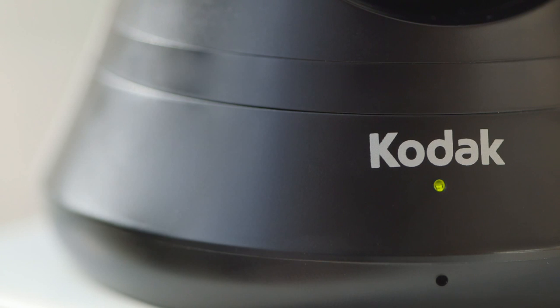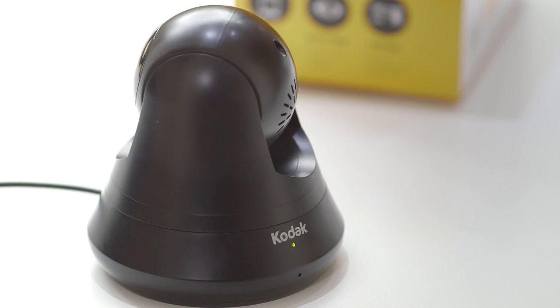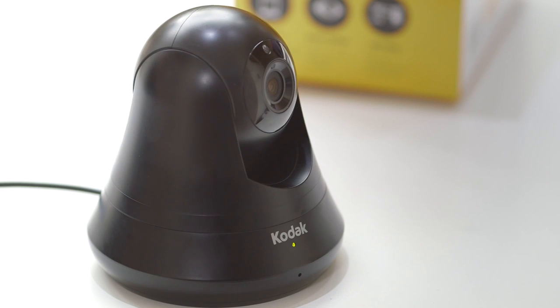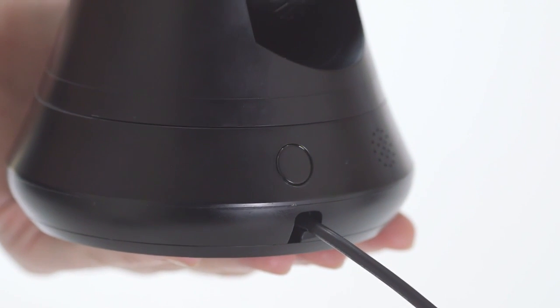First, you will see the LED light underneath the Kodak name on the front of the monitor alternate from green to orange. Next, the camera will rotate and you will see the LED light flash green, indicating the monitor is now ready for setup. Please note, this may take up to two minutes from when the monitor is first powered on.